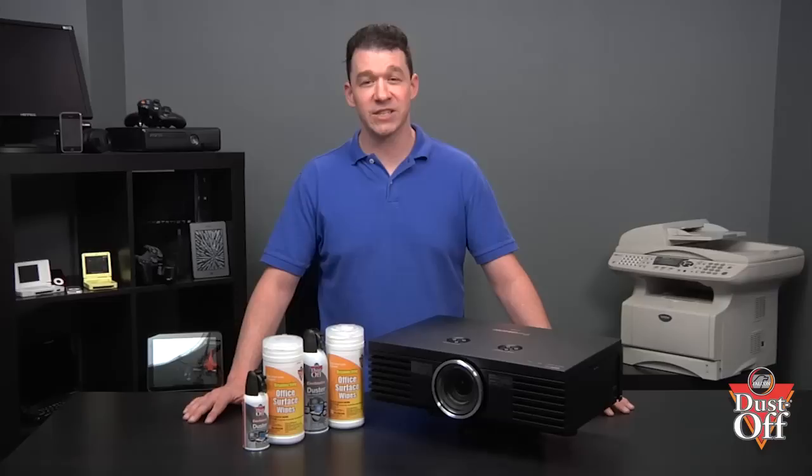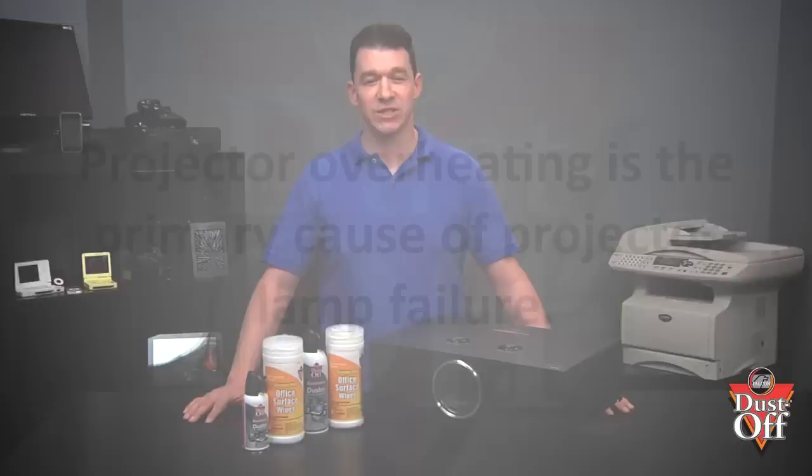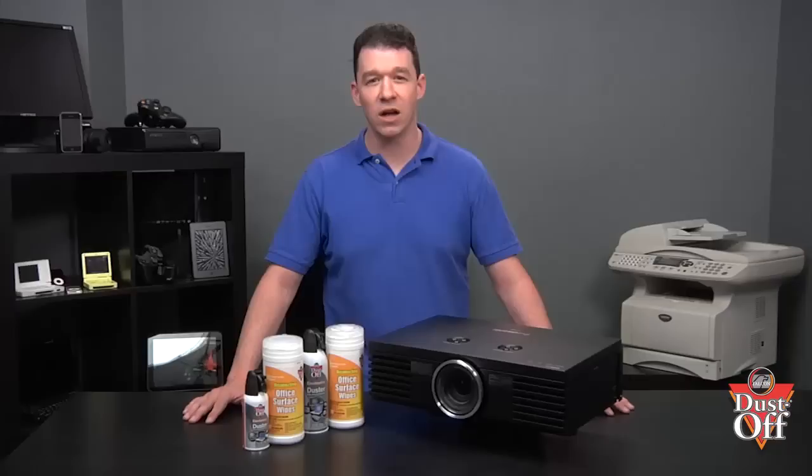It is especially important for the life of the projector lamp that this heat is removed effectively, since projector overheating is the primary cause of projector lamp failure. As a consequence, all projectors have filters, which is inevitably where all of the dust particles removed from the air end up.